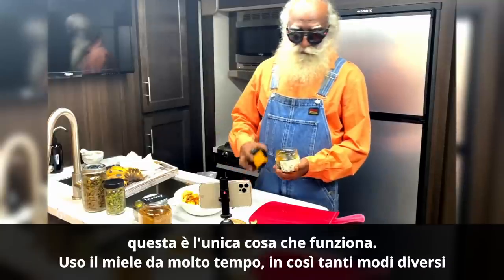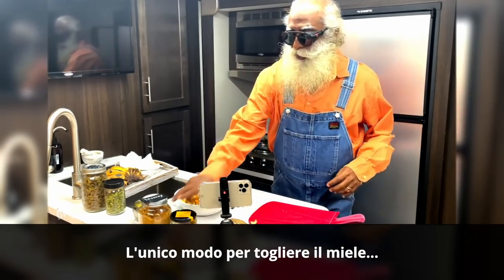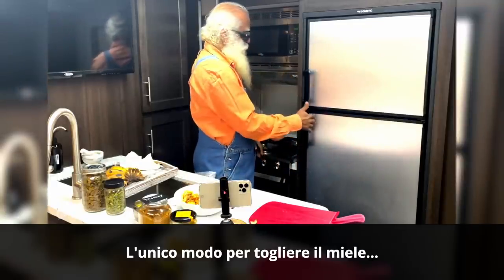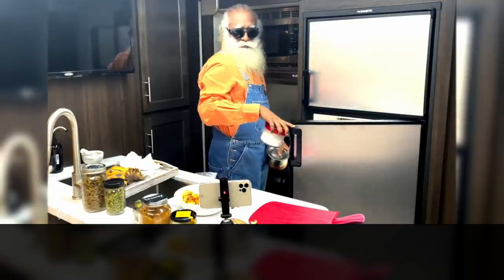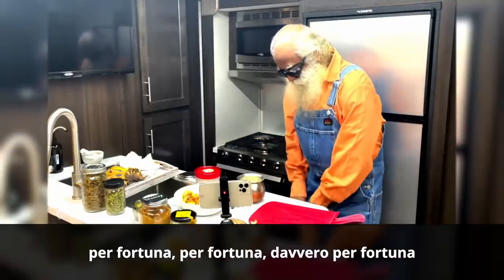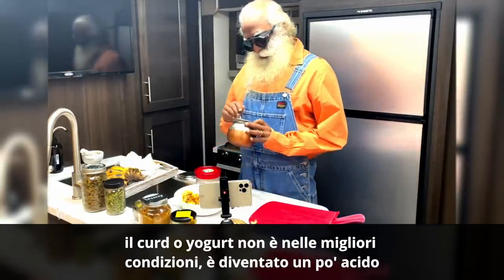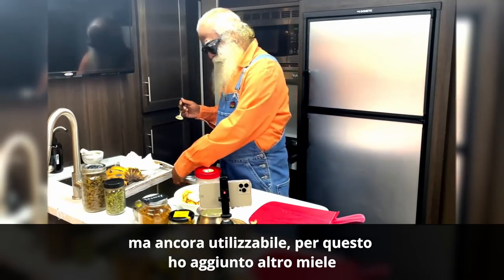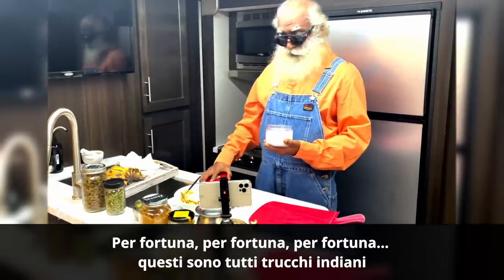That's the only thing that works. I've been using honey for a long time in so many different ways — the only way to get honey off the spoon. Fortunately, the curd or yogurt is not in its best condition — it's gone a bit sour, but still usable. That's why I added extra honey. These are all Indian tricks.